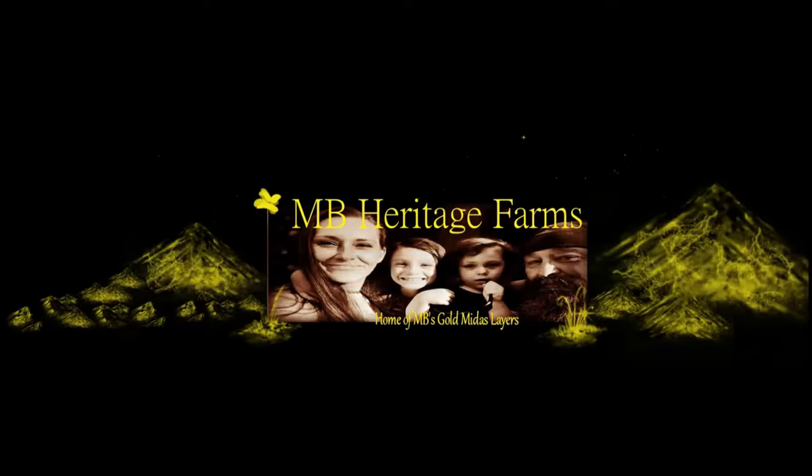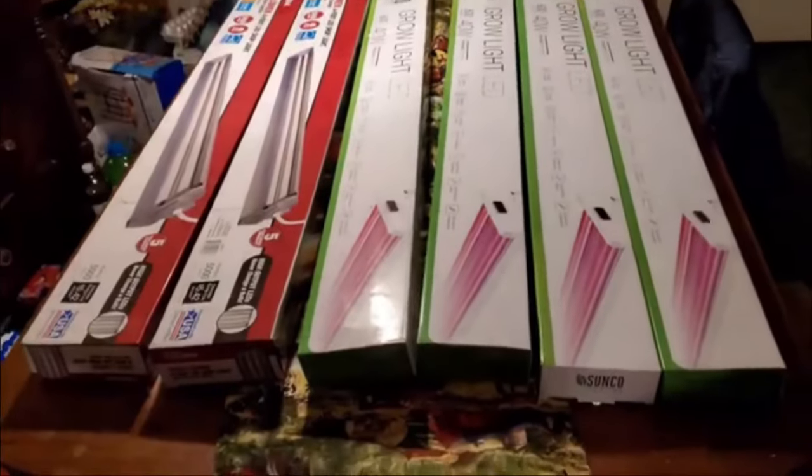Are you ready? Let's go! Hey guys, today we're going to show you our seed station. We're going to go in detail about how we set it up and what it all entails, so stay tuned.